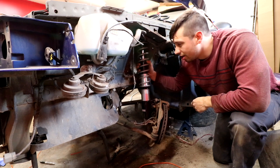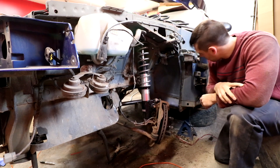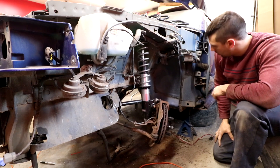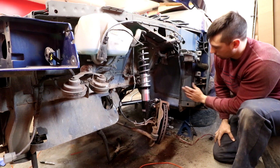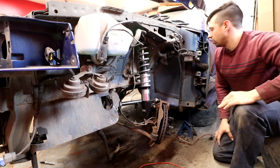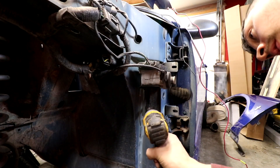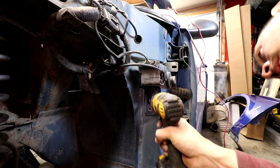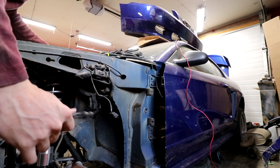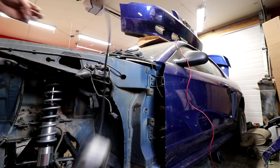The car is going to hook when we want it to hook. I was thinking maybe here where this cruise control module is - maybe if we can get the ECU to fit there. So we're going to pull this off and see if we can replace this thing.